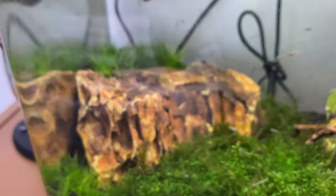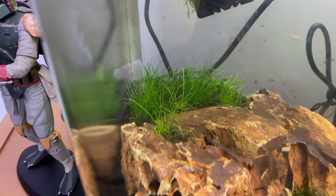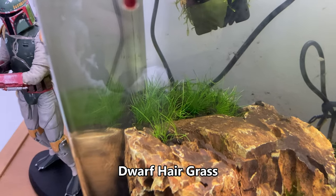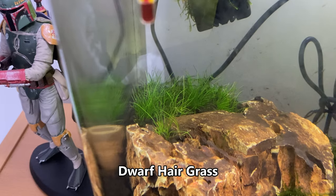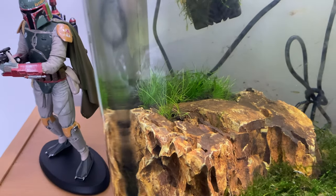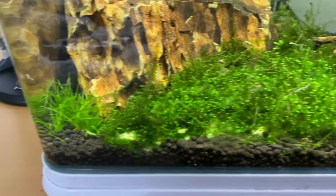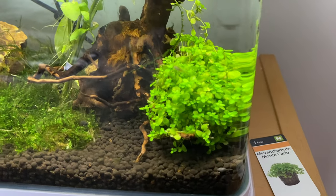I've got a bit of leftover dragon stone in here from the other tank and I've made a bit of a terrace on the back with dwarf hair grass — this is my first time trying it. It says it's easy on the carton. I got it in a little in vitro carton from Tropica. So far so good — I've had it in here a couple of weeks but it's starting to yellow off a little, I think it prefers slightly higher light than this LED. It's doing okay, hasn't really started spreading yet, but the moss is doing really well.